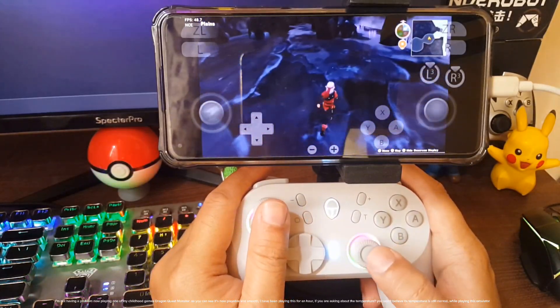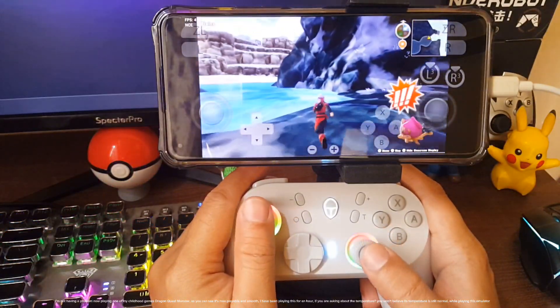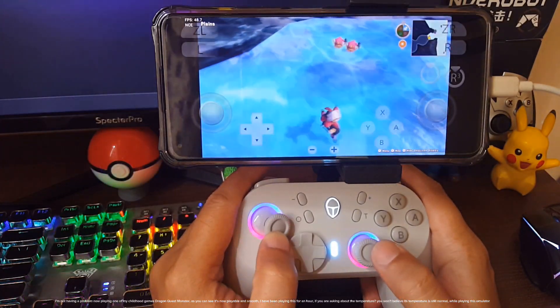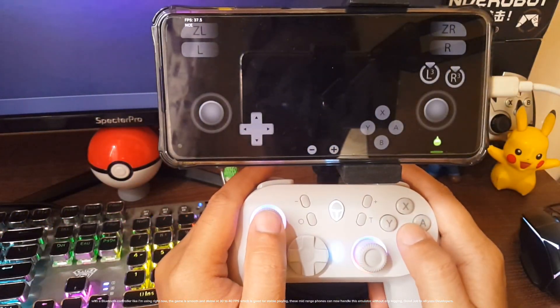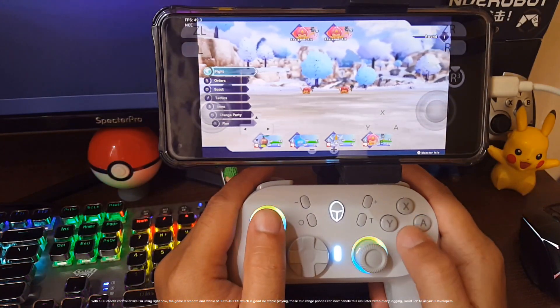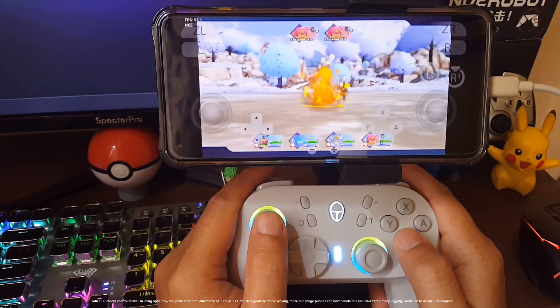I'm not having a problem playing one of my childhood games, Dragon Quest Monster — as you can see it's now playable and smooth. I've been playing this for an hour. If you're asking about temperature, you won't believe it — it's still normal while playing this emulator with a Bluetooth controller. The game is smooth and stable at 30–40 fps, which is good for stable playing. Mid-range phones can now handle this emulator without any lagging — good job to all Yuzu developers.